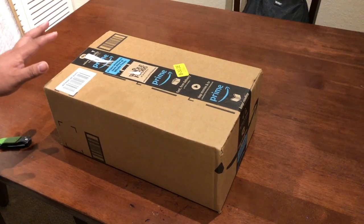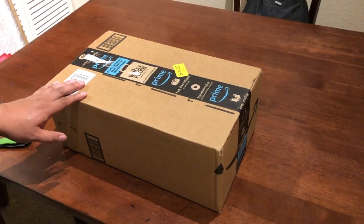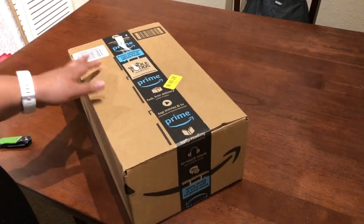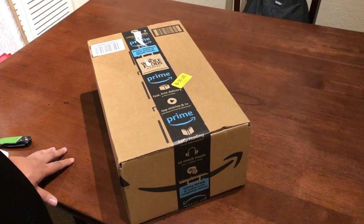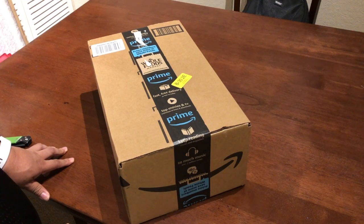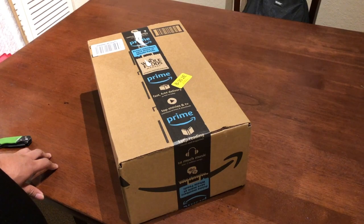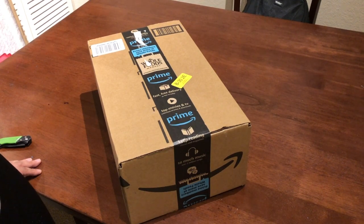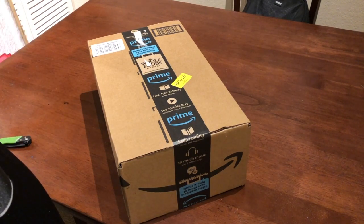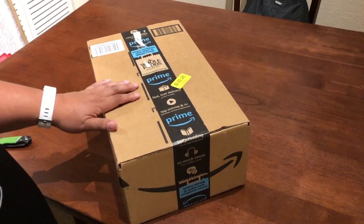Today I'm doing an unboxing of a Thrustmaster Ferrari racing wheel add-on for PS4. I'm very excited about this. As you may know, I have videos on my page for simulation racing, especially Formula One. I've been a big F1 fan since 2001, and I've always been a gamer — primarily racing games. The racing game at the top of my list is the F1 series. I started back with F1 Challenge, around 1999 to 2002.